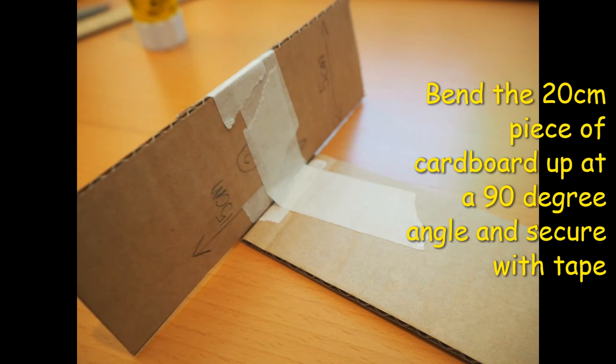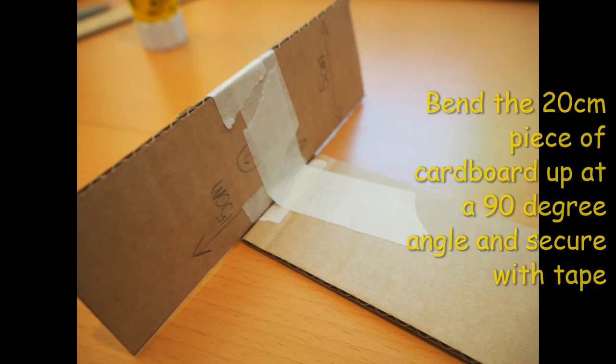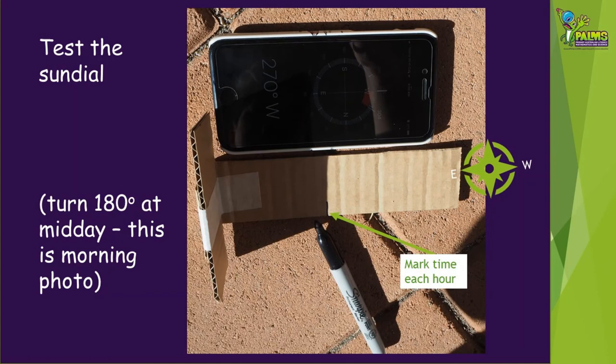Your T-bar sundial is almost complete. Take your T-bar sundial out into the sun with your compass or phone with the compass app. Line up the longer piece of the T with the east-west direction. Before midday, the short upright part of the T should be at the eastern end. Mark where the shadow reaches and record the time.